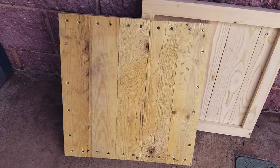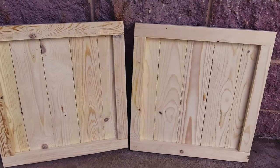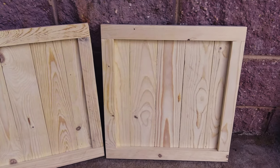I started with the top and bottom of the box. It's just a simple frame attached from the back sides.